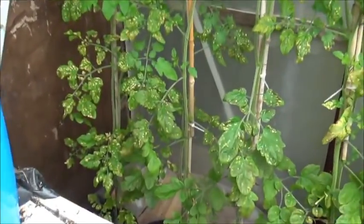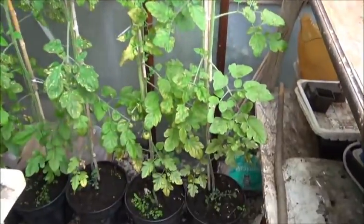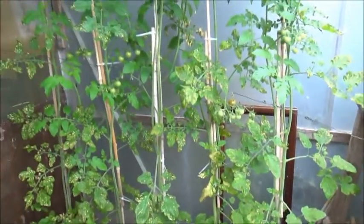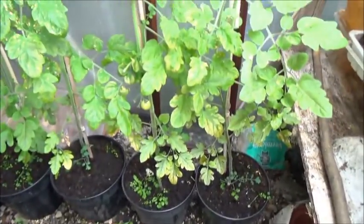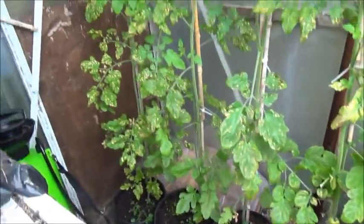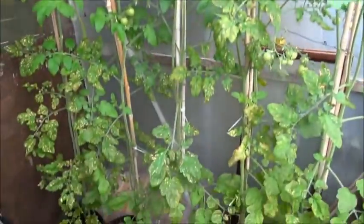Don't take much notice of the leaves because they're looking a bit manky - it's a magnesium deficiency and I'll give them a dose of Epsom salts. One tablespoon, two gallon, once a month. I gave them the dose about a week ago. But yeah, you can see the difference between the top leaves there and the bottom leaves.